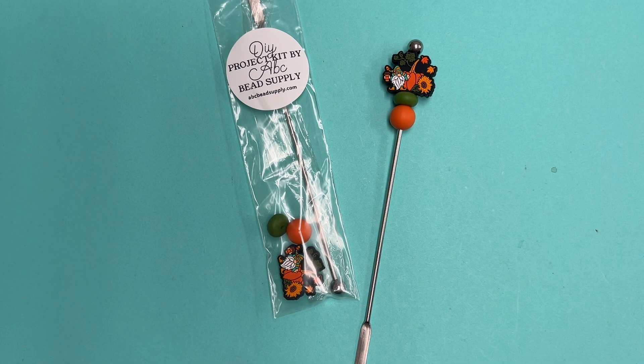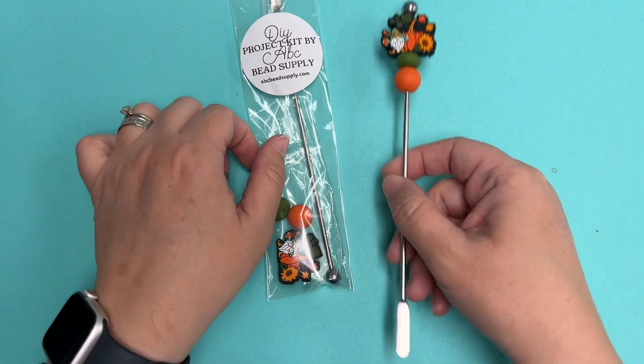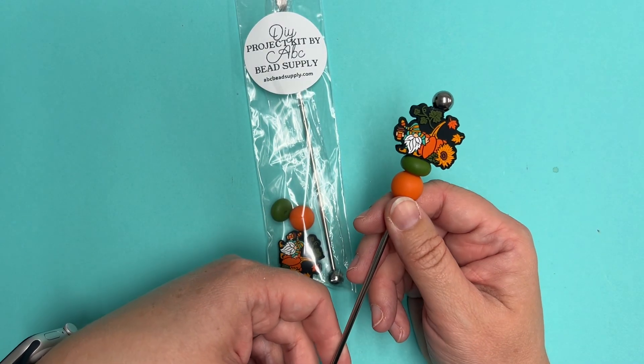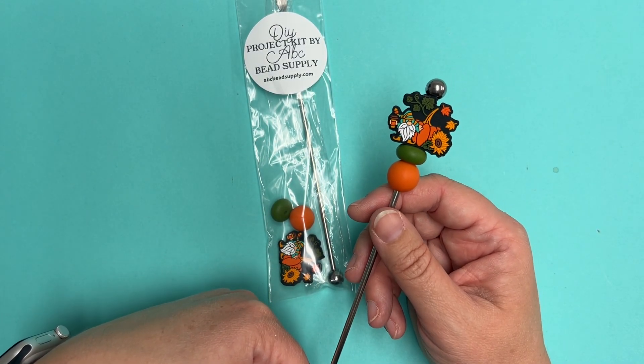Hi everybody, Allie here with ABC Bead Supply. I'm here today to share with you this really cute coffee stirrer and a fun promotion that we have going on over our website at abcbeadsupply.com.